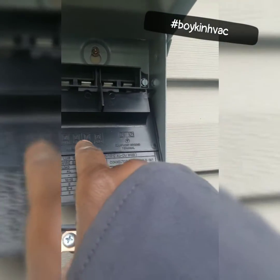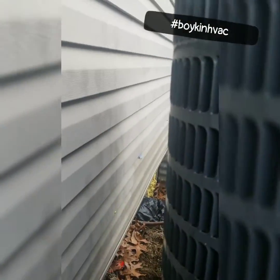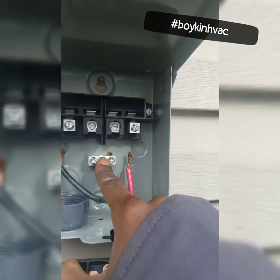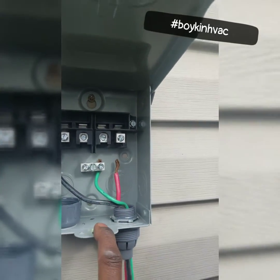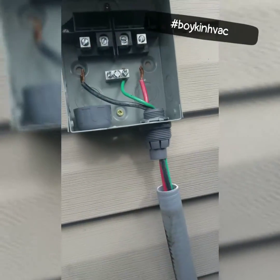So load, line, line, load — with our whip going to our condenser unit, we're going to have all wires going to the load terminals and then the ground. From there I'm going to have my electrician come in and give me my line, which is going to go back to the breaker box.